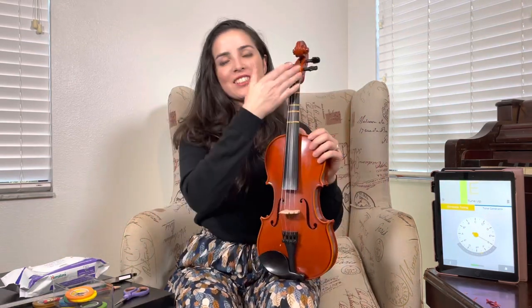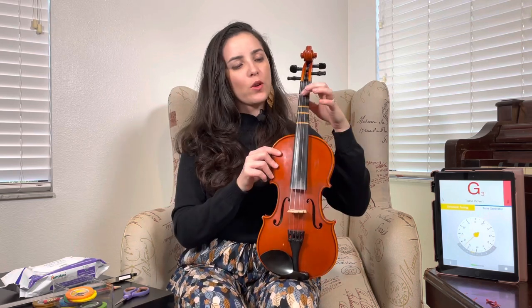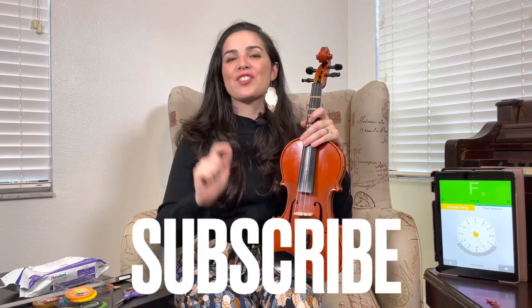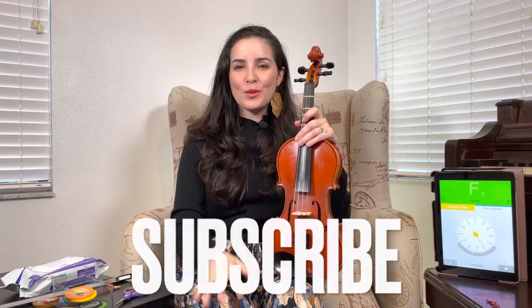And we are done! This is the final product — we have all four tapes. Every beginner needs tapes for at least the first couple of weeks so they know exactly where to put their fingers and can memorize the pattern and distance between the notes. Thank you so much for watching. Please subscribe and share this video with anyone who wants to know how to tape or re-tape their instrument. See you next time!